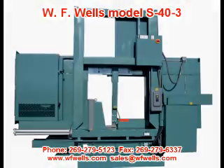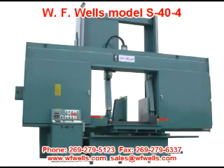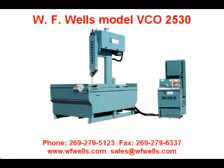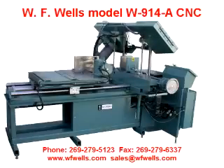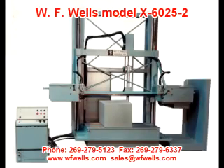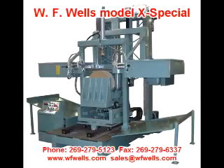We are a progressive company with the experience and ability to meet the challenges of your individual bandsawing requirements. If there is a need for a special option, we can quote, design, and build it. To better serve our customers, we have made a commitment to stock our standard line of machines, as well as parts, for all models dating as far back as 1949. If you need a bandsaw now, we have it in stock.